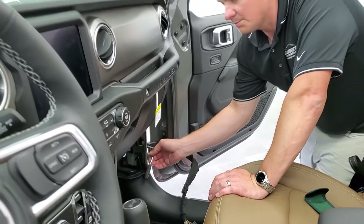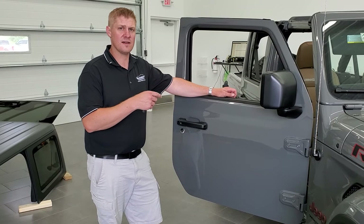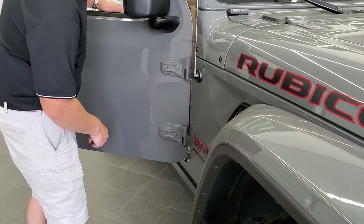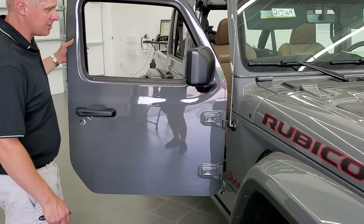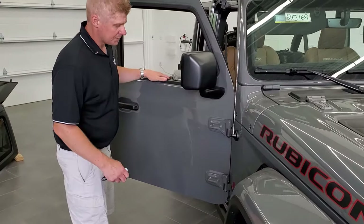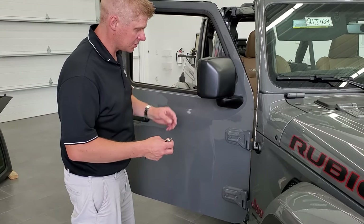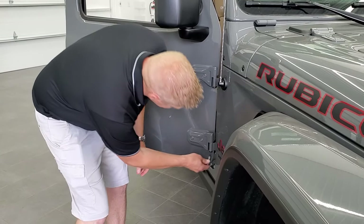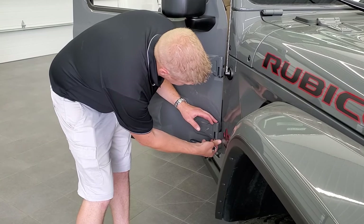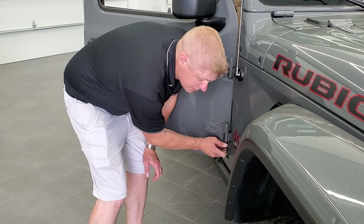Once we get this hinge off we can take our door hinge bolts out, and you'll be able to lift this door right off and put it in your predetermined storage area. Now that we have our quick disconnects off and the hinge off, we'll take these other door hinge bolts off with a T50. They go in just like so. Don't worry about the door falling off because it slides on top of the holders there. Once we get these out, we'll show you how to take the door off and take it to your predetermined spot.